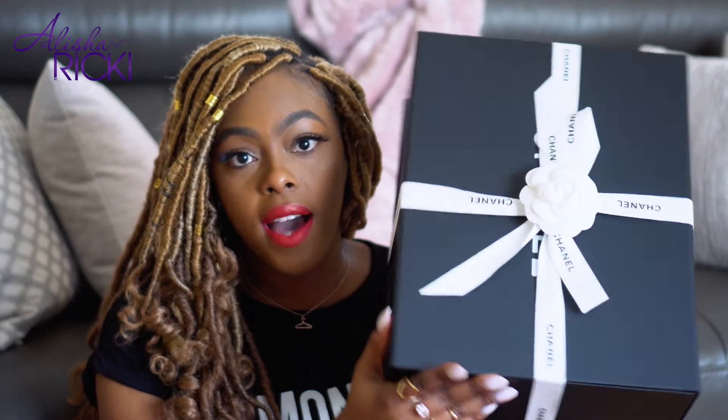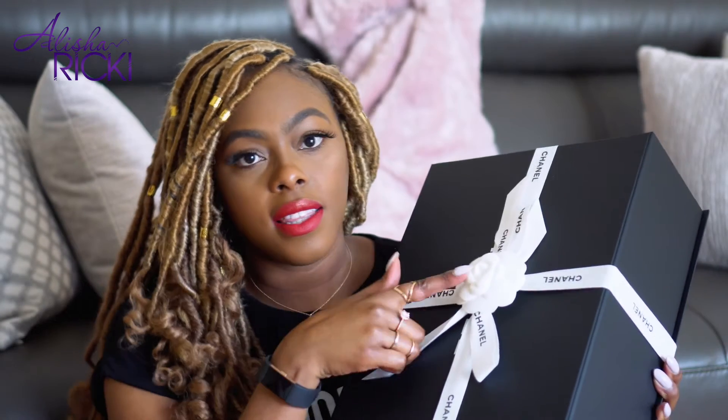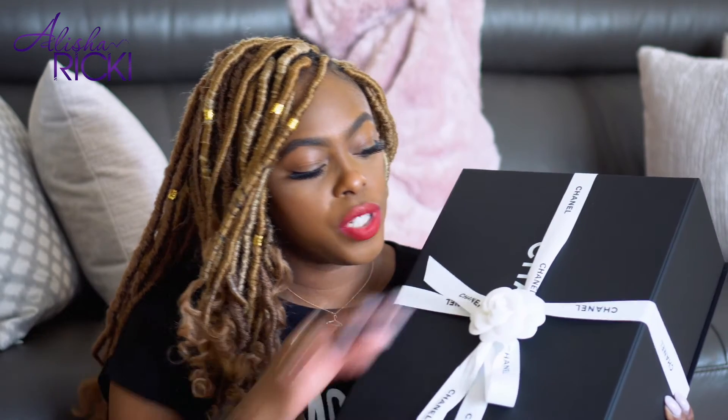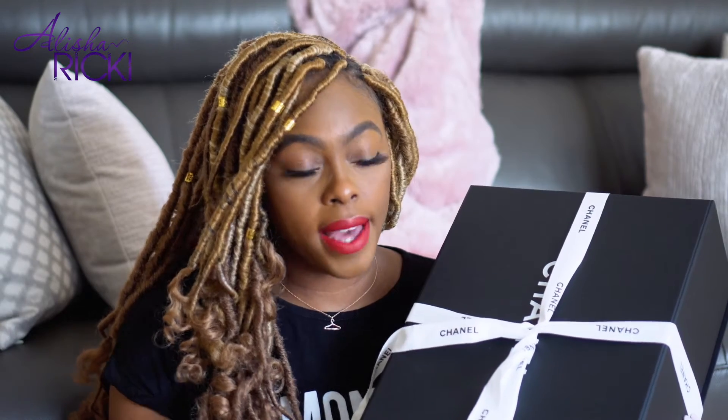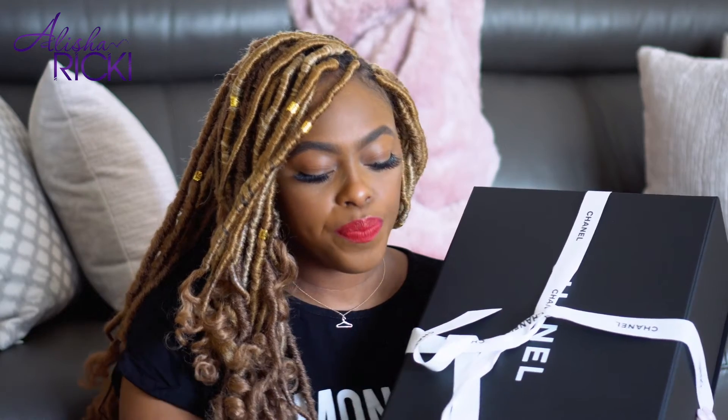Most of you guys already know what the typical Chanel packaging looks like — it's a black box with the white ribbon with the Chanel logo and the Camellia flower. This particular box is a magnetic box, which I'm really excited about because they just started doing magnetic boxes recently. My previous unboxing of my first Chanel bag, my boy bag, was just a regular box and it's kind of a hassle to go in and out of, so I'm super excited that they gave me a magnetic box this time.